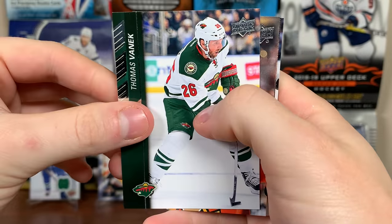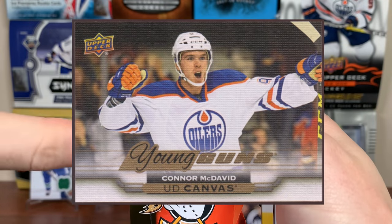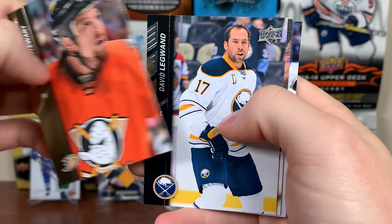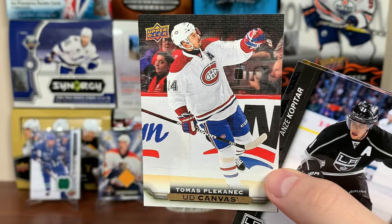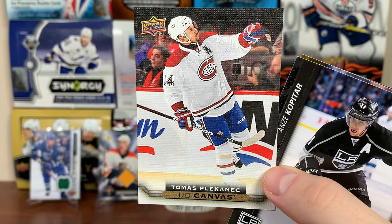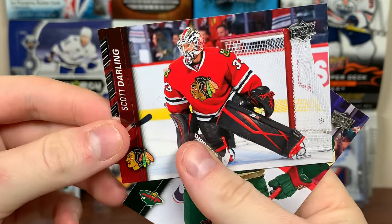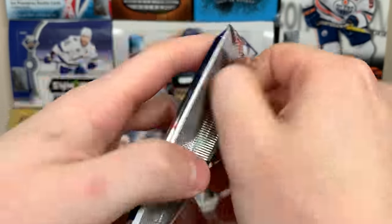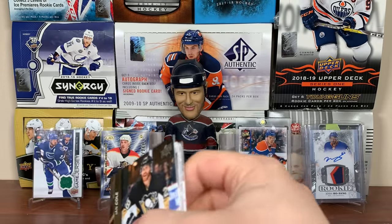Okay, next pack — Thomas Vanek looks like our first canvas. Here's what it looks like — the canvas is horizontal, not vertical. So Chris Stewart — obviously not McDavid. David Legwand, Thomas Plekanec, UD Canvas, Palms Botanik, Kopitar, Torey Krug, Scott Darling, and Charlie Coyle.